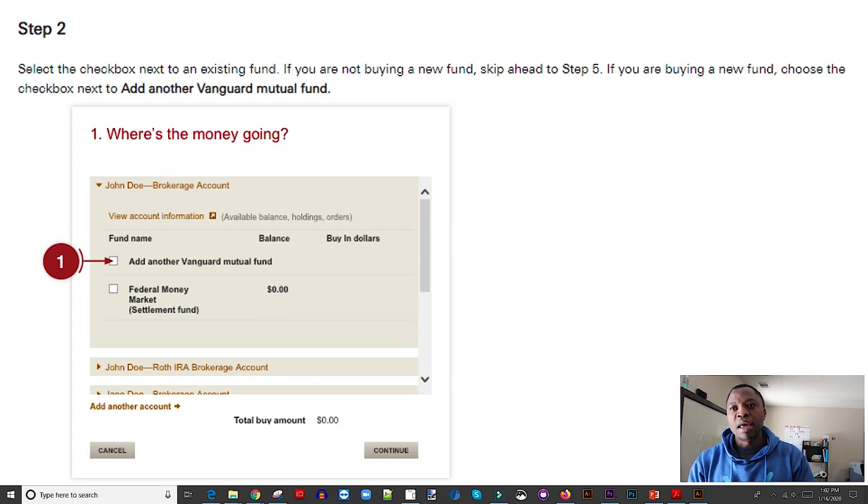That takes you to the second screen, where you decide where you want your money to go. Do you want it to go into a money market account or into a specific fund? The money market account pays about 1.55% return, which isn't a lot, but it holds your money. Even if you're not ready and still deciding which funds to buy, put the money in the money market account to get it out of your bank account — because once it's there, you know you have to put it to work. If you want a specific fund, select 'add another Vanguard fund' and click next.